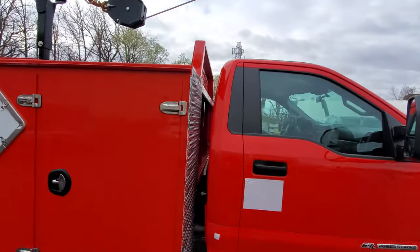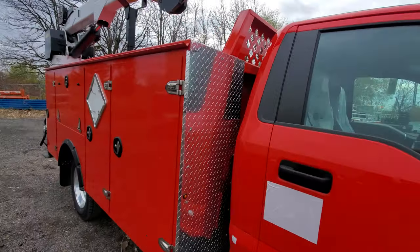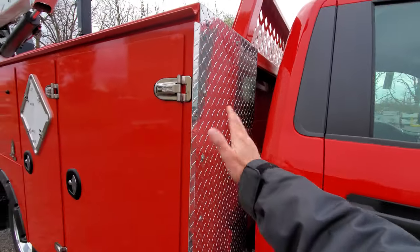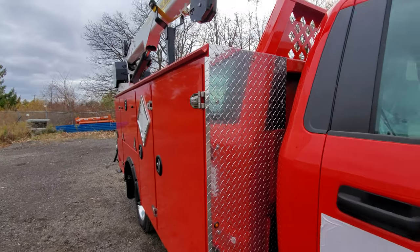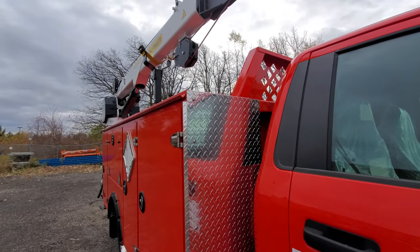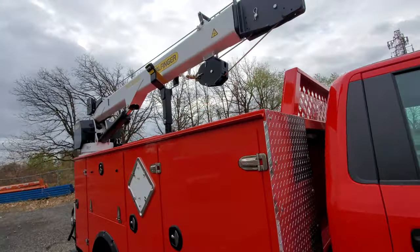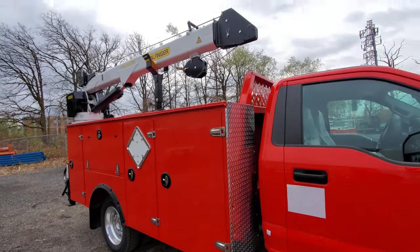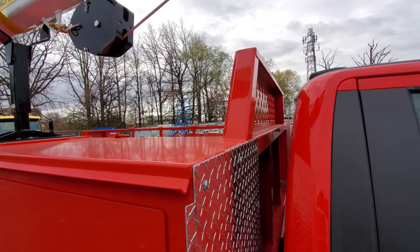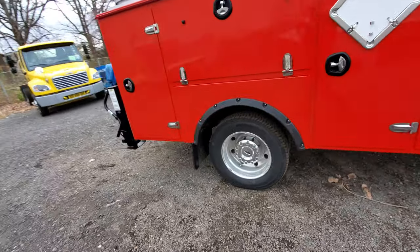At the front, checker plate rock guards are standard with a flare that sticks out to deflect rain, wind, slush, and road debris from hitting the side of the truck. On a steel body these are riveted on rather than welded as they would be on an aluminum body. There's also a reinforced cab guard headboard.